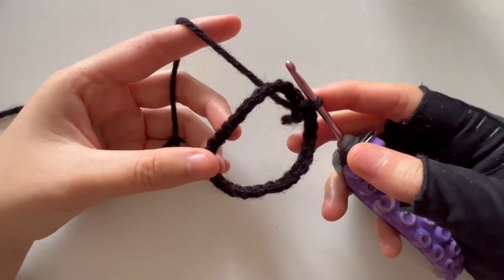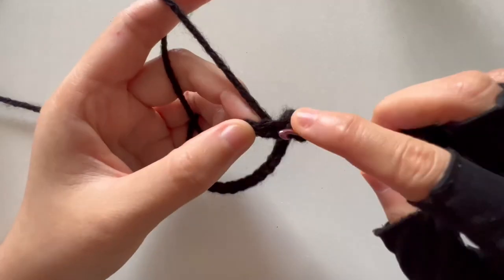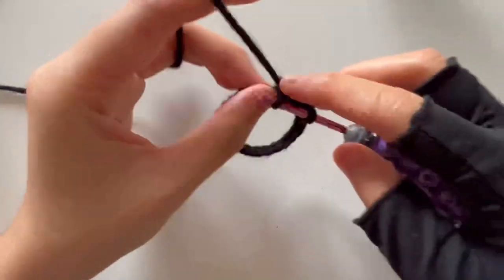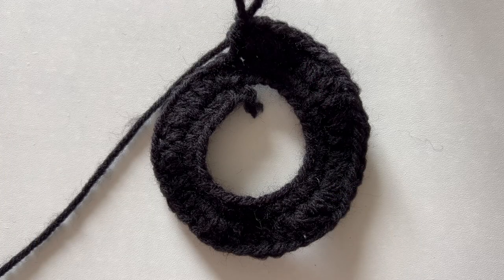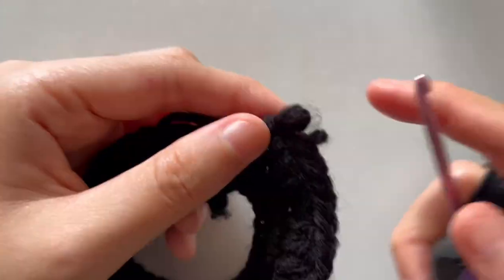Next up we are creating the skirt. Take your black yarn and for round one, chain 28 then join it, and then single crochet all the way around. For round two, do one half double crochet and then one half double crochet increase in the next stitch. For the last stitch you will end on one half double crochet, so it does end unevenly. Now change the last stitch to white.